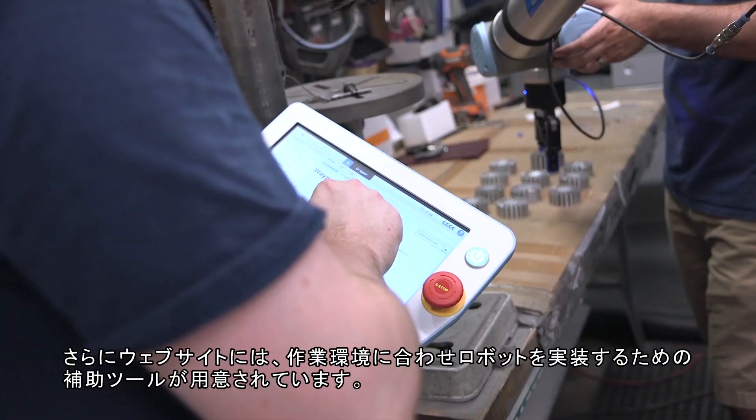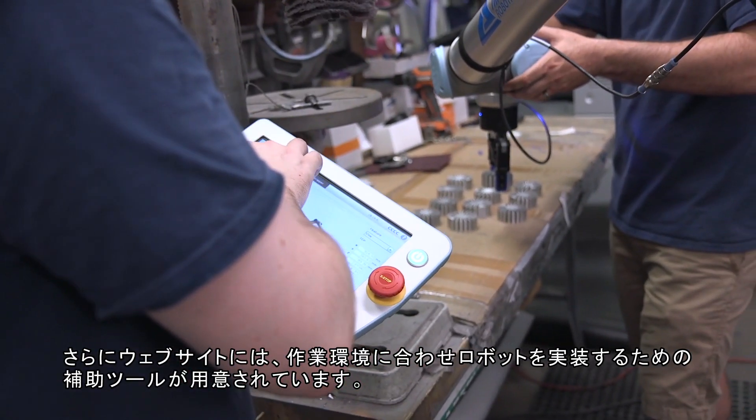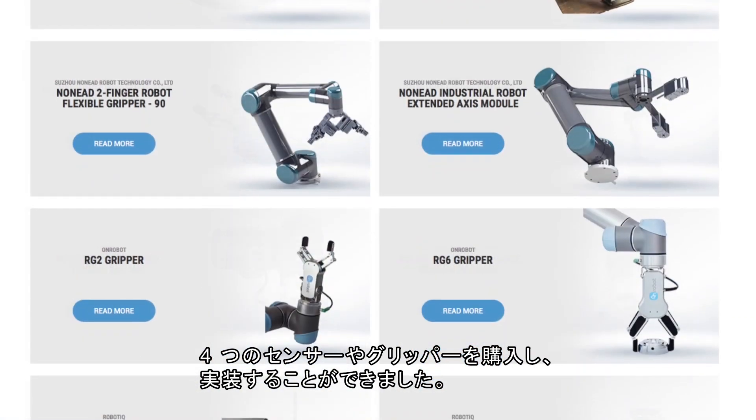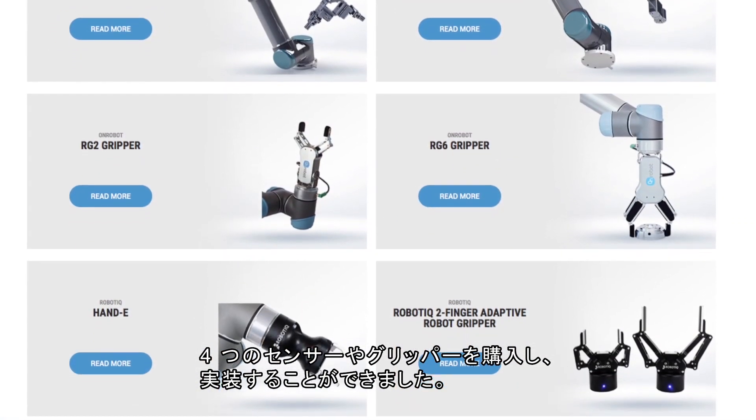In addition, UR Plus is an environment that allows us to go find supplementary tools to help implement the robotics in our operations. There were sensors and grippers that we were able to quickly buy off the shelf and integrate into our operations.